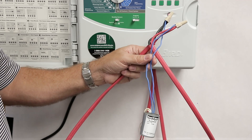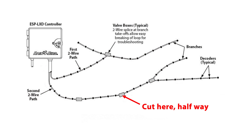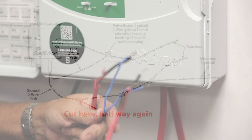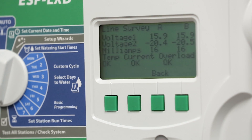Walk the length of the two-wire path looking for signs of new construction that may have damaged the two-wire path. If you can't find anything obvious, we recommend going halfway down the two-wire path and disconnecting the path at a decoder by removing the decoder's connectors. If the alarm status persists, you'll want to continue cutting the wire path down by 50% until both the current and overload conditions read okay.